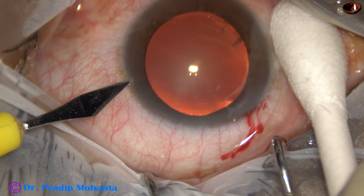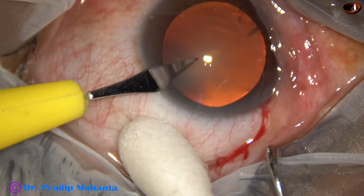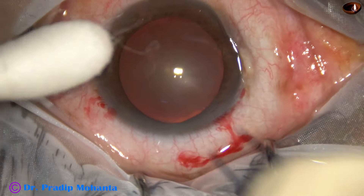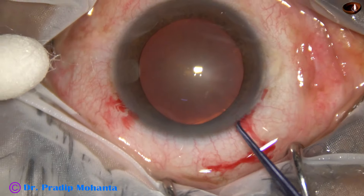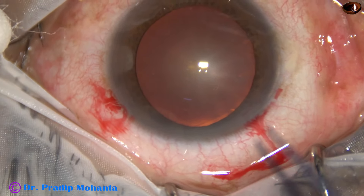A side port is done on the left side of the main incision, about 90 degrees away from the main incision. And now capsulorhexis is done with the help of a utrata forceps.